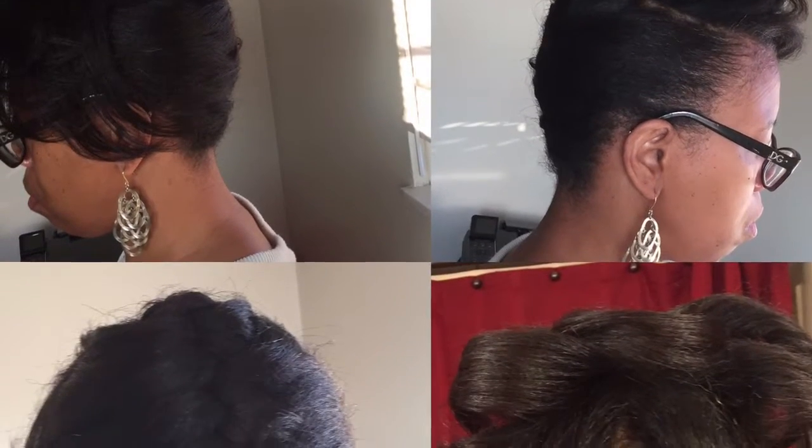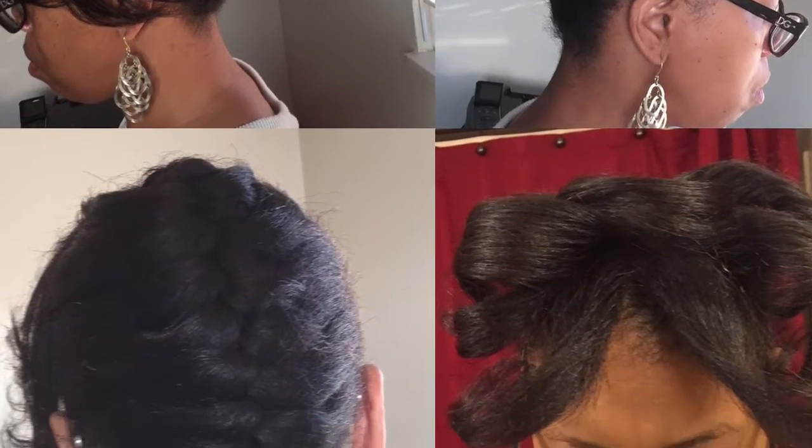I did a roller set but used it more for body. I did a little updo with a body wave curl in the front using really big rollers — got that style from The Chic Naturals channel. I'm going to post pictures for you guys to see. I used six rollers like she did in her video, did a little bit of leave-in conditioner, sealed with a little coconut oil, then rolled my hair with the large rollers.